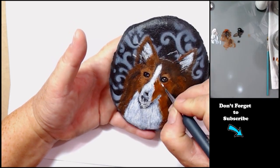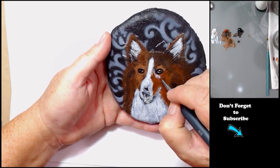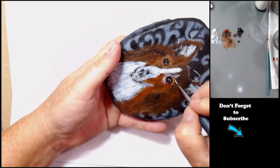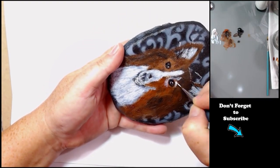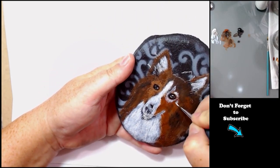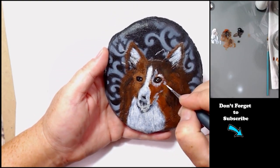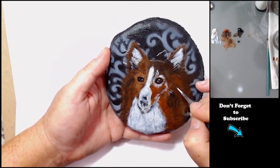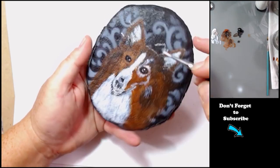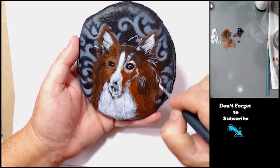Now that I've got the base coat in, I'm going in with detail. I'm using just straight titanium white because I'm gonna go in and glaze color over it. In the lighter areas I'm just doing all white — see how I'm working in little clumps and clusters. That's what prevents the hair from looking like zombie hair.